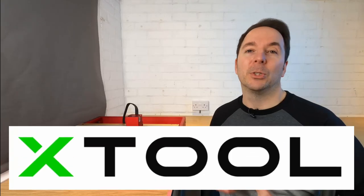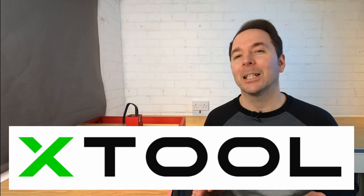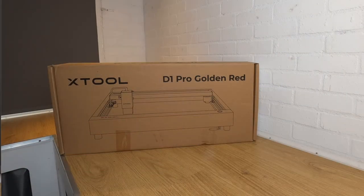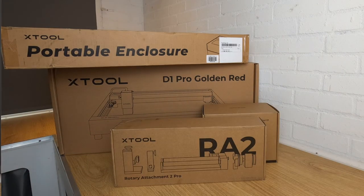Full disclosure: Xtool sent me this machine for free but there are no conditions attached, as is the case with any product I agree to review. If I don't like it or I find any faults I'll tell you. If you do want to buy one of these yourself then check out the purchase links in the description below where you'll also find a discount code that's only available to my viewers. Xtool also sent me some accessories to play with but I'll talk about those as I use them.